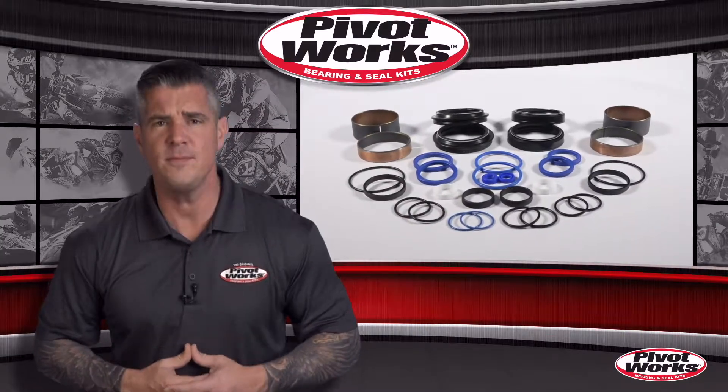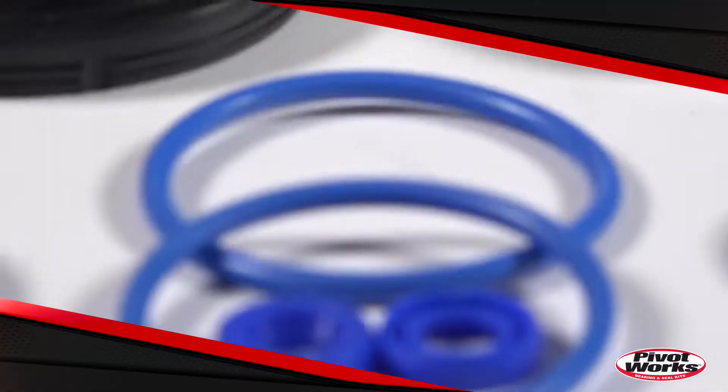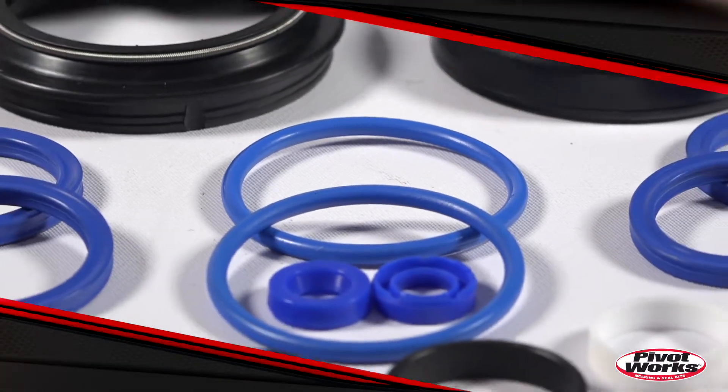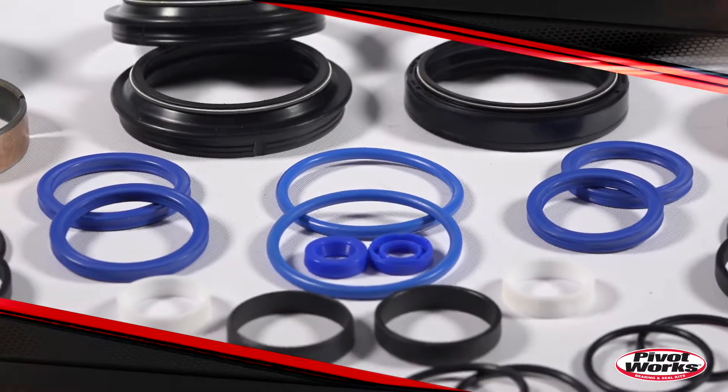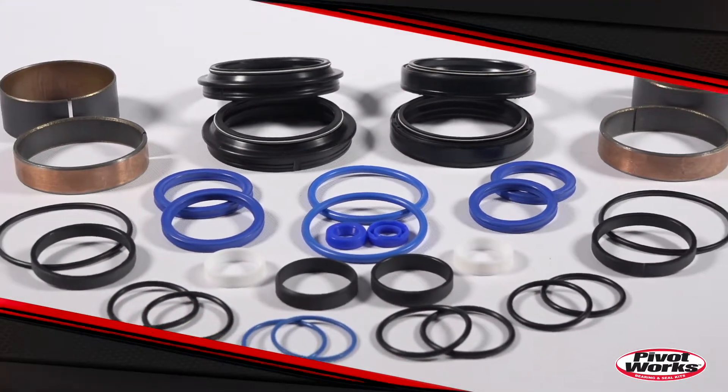PivotWorks Fork Rebuild Kits are the only complete fork rebuild kits on the market. These kits include every wearable and replaceable item in one package. All PivotWorks components meet or exceed the quality of the OEM parts they replace at a fraction of the cost.